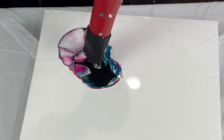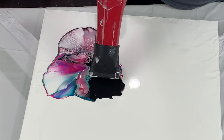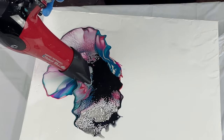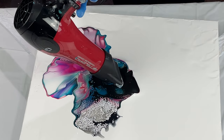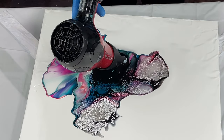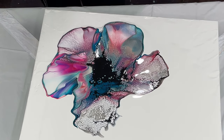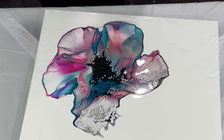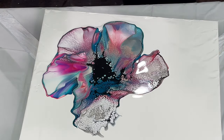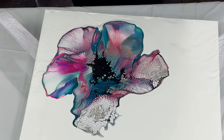With my blooms that I blow out, I like to use the diverter on my blow dryer — I feel like I have more control over where the paint is going. Sometimes it does dig into the pillow paint a little bit, but that doesn't really bother me. I don't mind that look. I just love these colors together and that very watercolor effect.